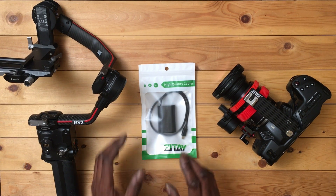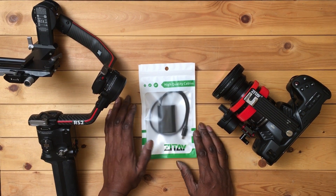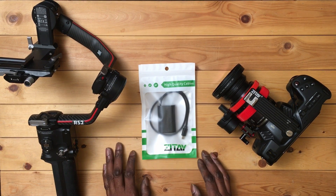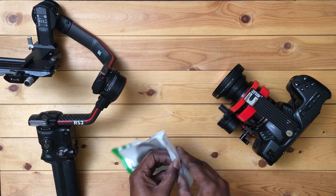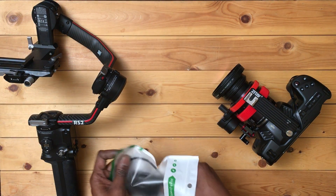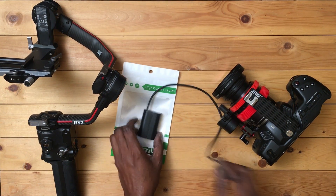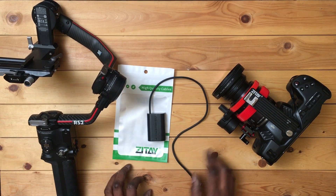This is it. Zite has released a number of dummy batteries so you can power your camera directly from the RS2 gimbal. Here I have the Pocket LPE6 version, which is different from the regular LPE6 version. I'll tell you why in a minute. First, let's have a look at it.